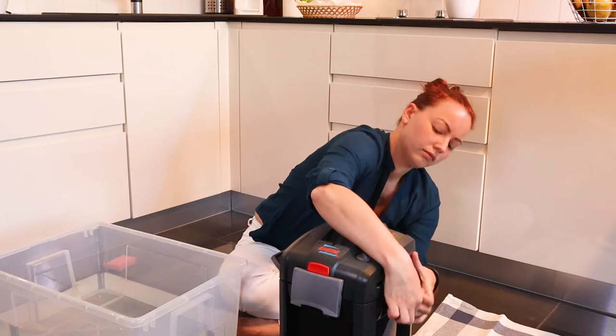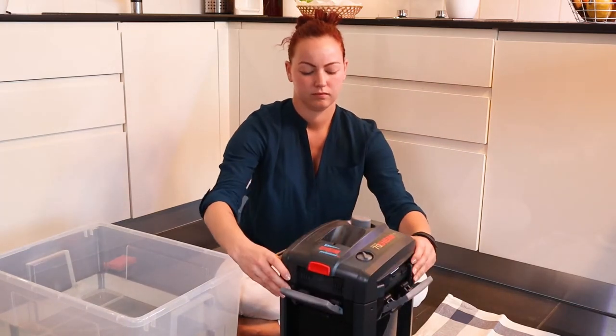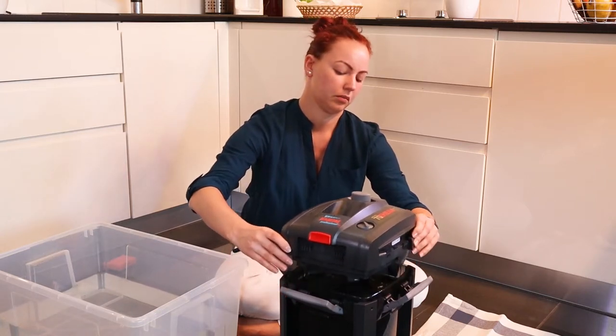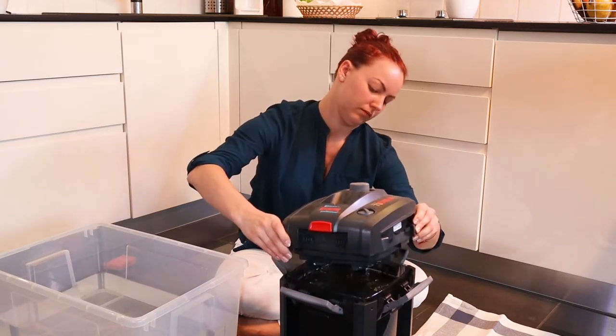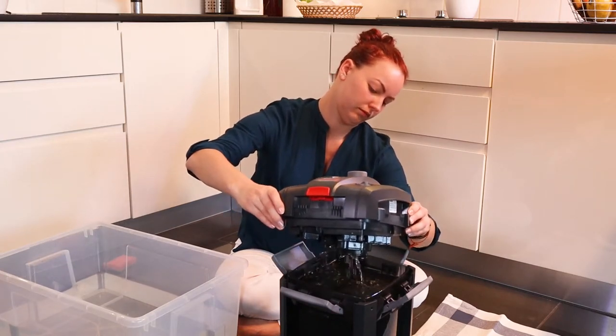For the Rocky Mountainscape I am using an Eheim Professional 4600 external filter. This filter I'm using for an aquarium which is approximately around 100 liters.